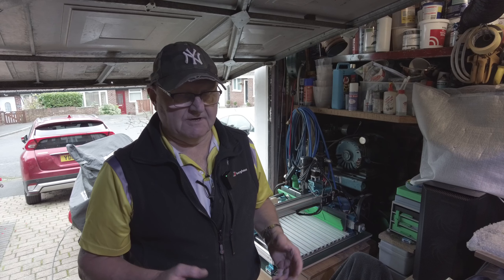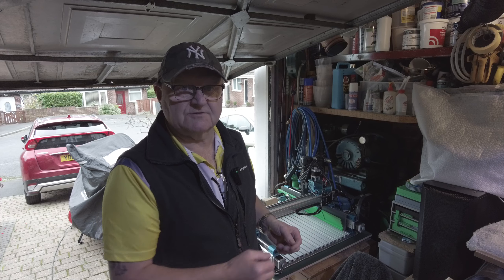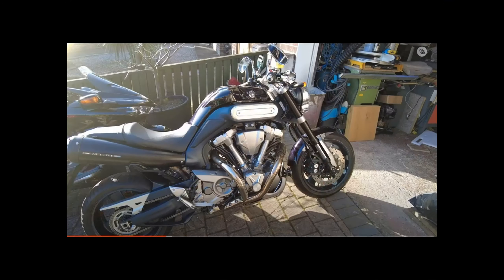Welcome back everybody. This video is by request — I've had a number of requests from the video where I showed we had a problem with the lead screw and the anti-backlash jamming. People asked me how do I strip it apart to actually fix this. I'm going to show that, so let's get into the video.